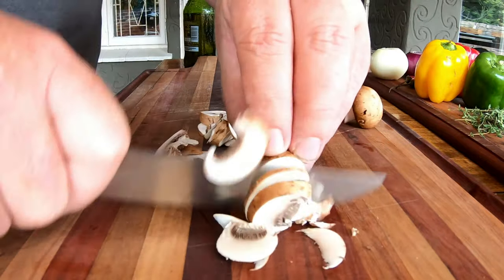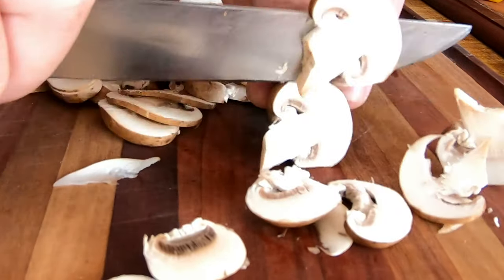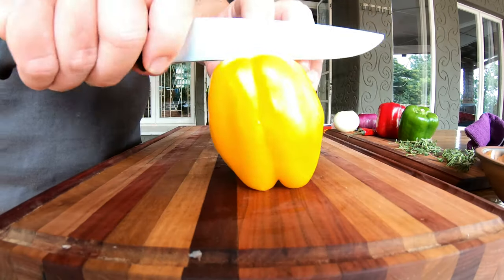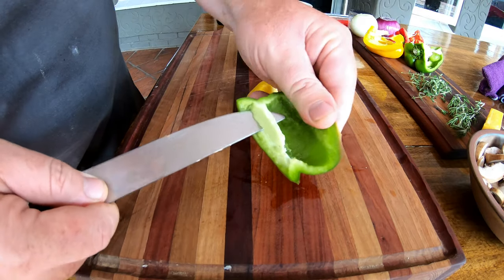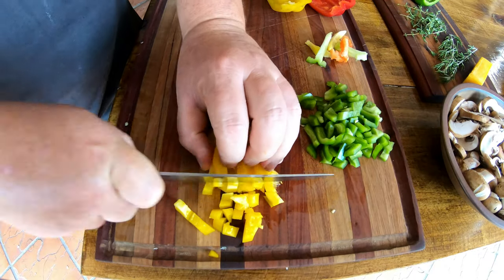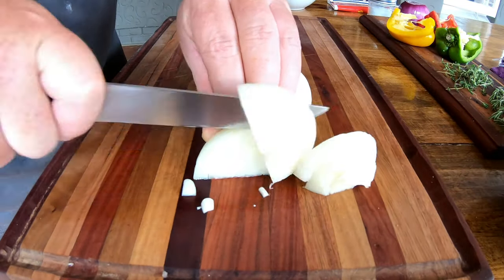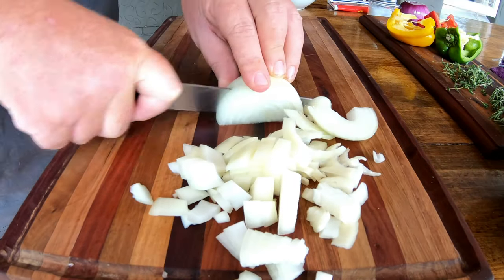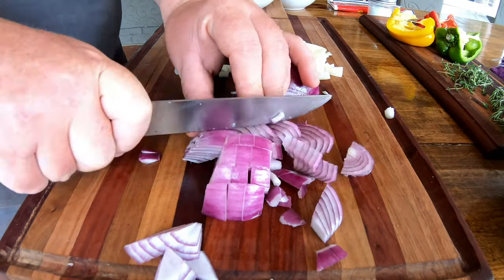Quite a few chefs like to use portabellini mushrooms as they're very versatile with beautiful earthy flavors, but you can also use normal button mushrooms. For any color pepper, remove the light pieces of flesh — they're very bitter. Cut everything up into small squares; it doesn't have to be perfect. Think of a pie — you want small pieces. We're making personal pies today, so make sure there's enough of everything for everybody.